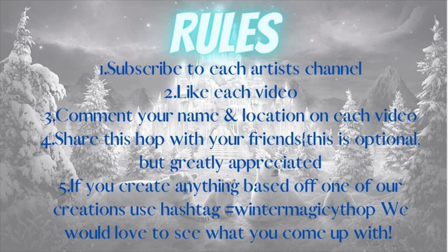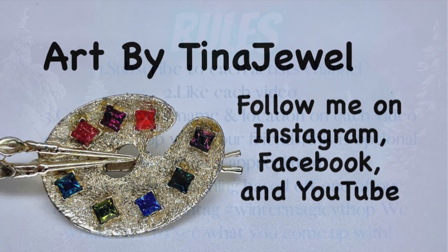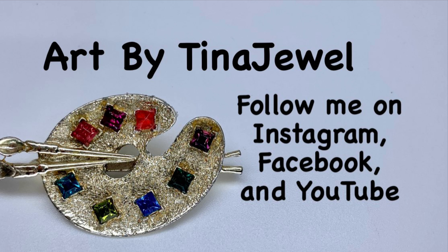Subscribe to each of our artist channels, like our videos, comment your name and location, tell us what you like, and give us a follow on Instagram, Facebook, and on my YouTube channel. I hope you enjoyed yourself. Enjoy watching all the other videos — thank you!